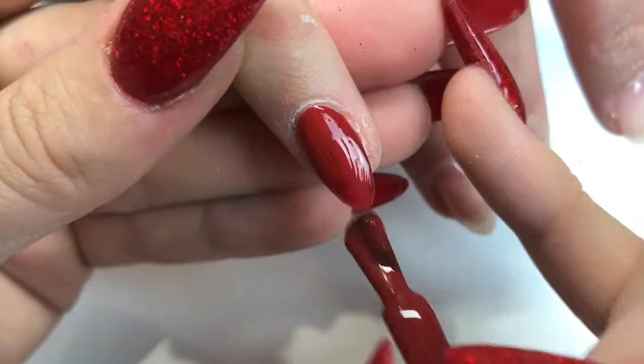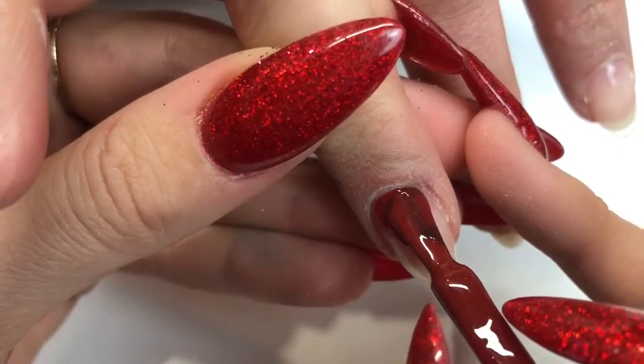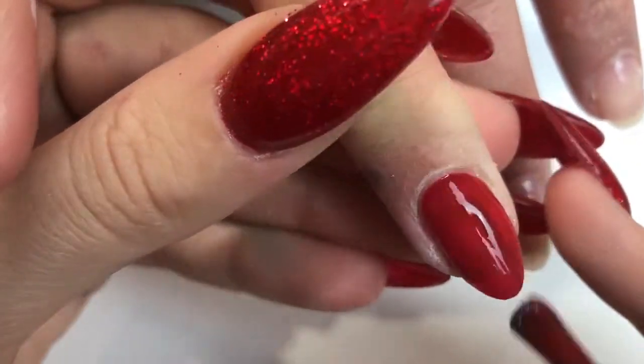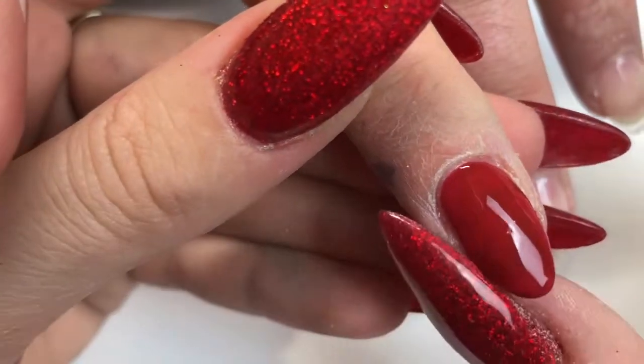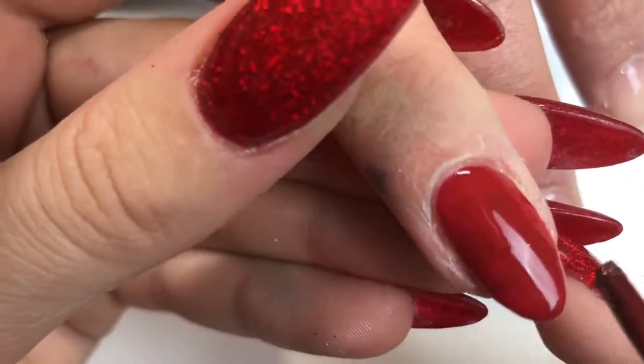Going in with one layer of Mona Lisa on every single nail, and what I'll be doing is leaving this gel uncured because I will be sprinkling the glitter into it and then curing after to really make it hold.